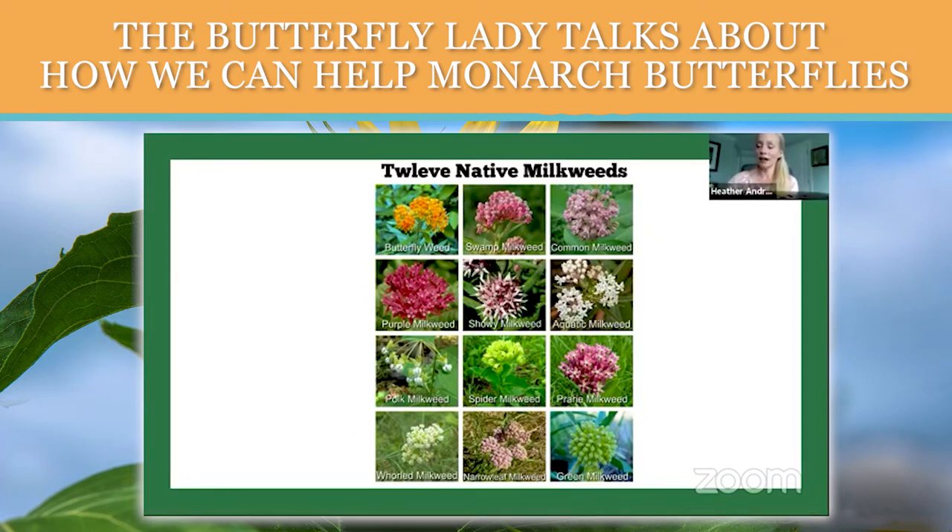I did chop all mine down after it finished blooming. I looked for eggs first, then cut it back by half, and that was about two weeks ago. I'm already seeing those new leaves emerge. Well, you're a testament to that — so it does work for sure.